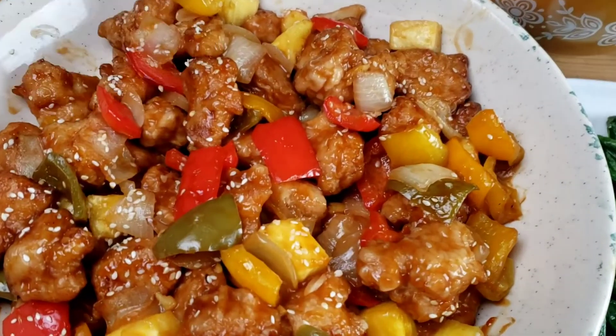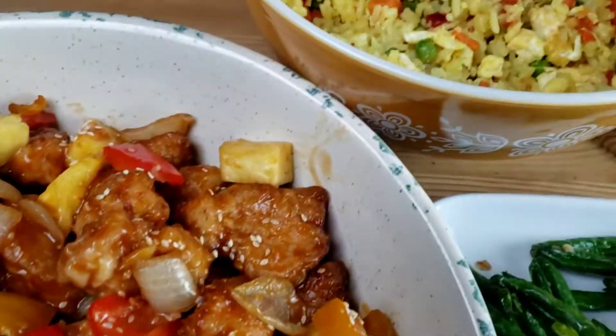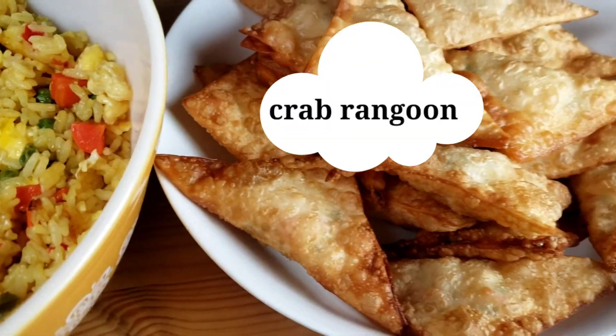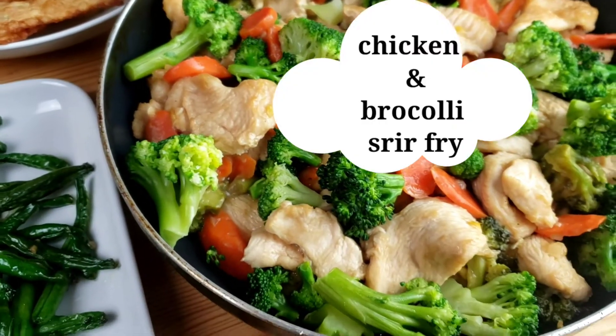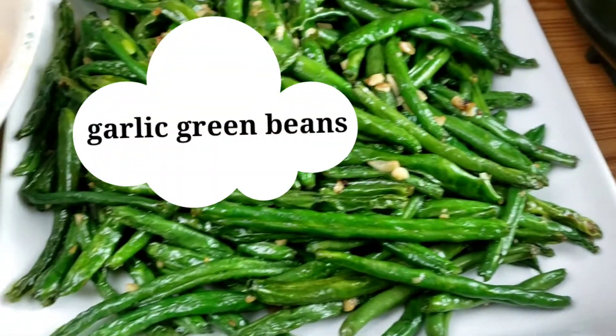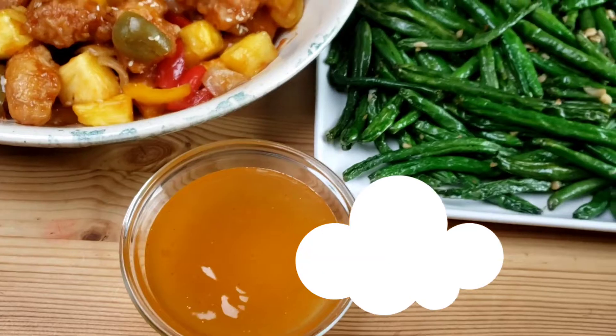The items we picked are sweet and sour chicken, fried rice, crab rangoon, chicken and broccoli stir fry, sweet and sour sauce, garlic green beans, and duck sauce.